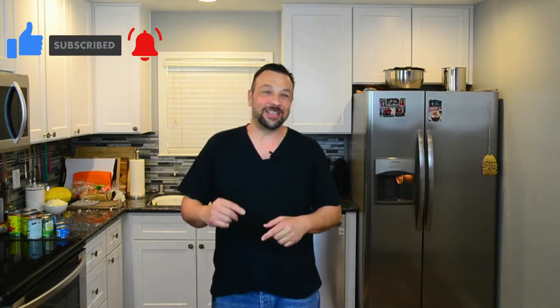Hope you guys got something out of today's episode. Please like, subscribe, and definitely hit the notification bell so you can see future videos. Leave your comments down below. And as always, thanks for coming to my party — love you, mean it.